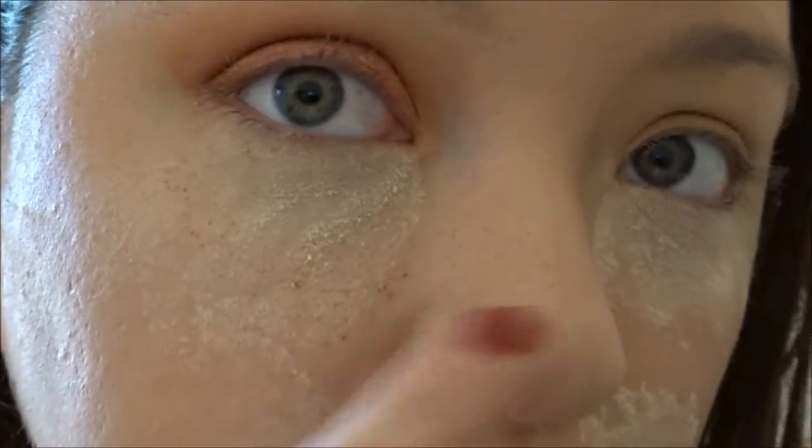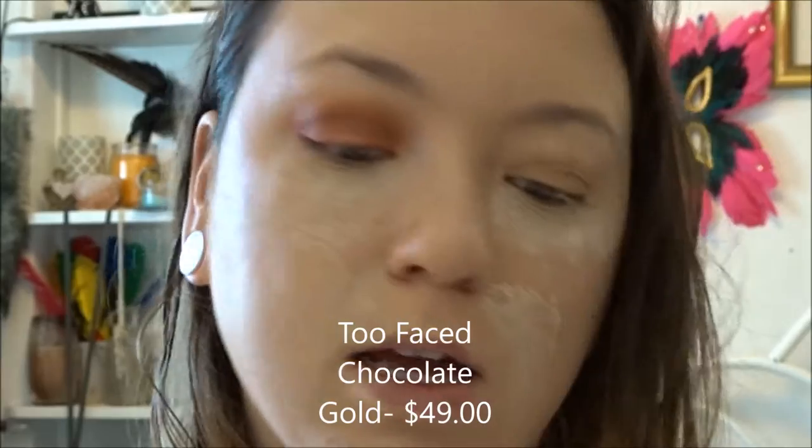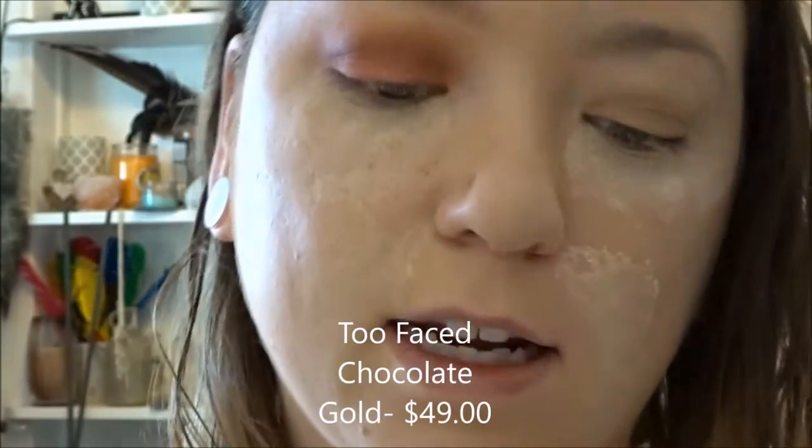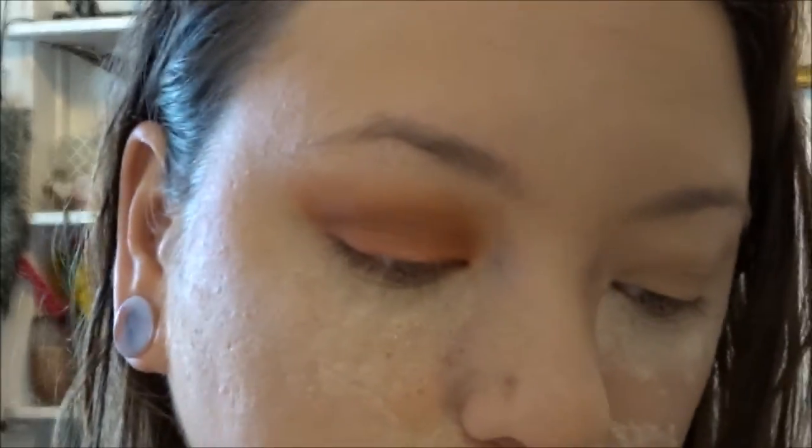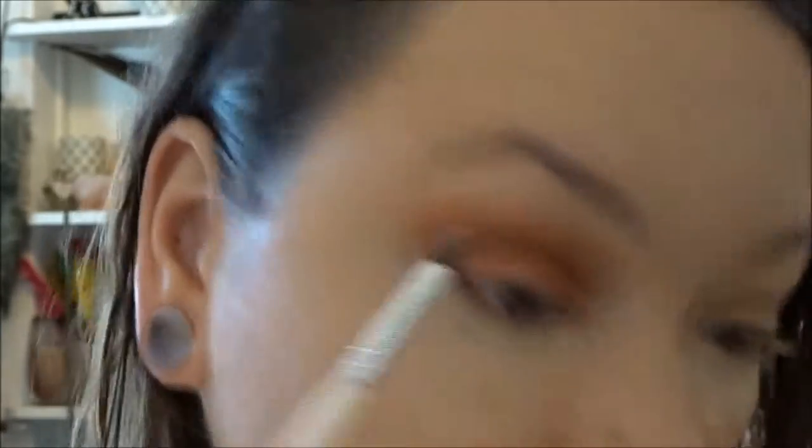I think this shade is actually very similar to a ColourPop shade that I have. Oh, there's a ton of fallout — that's crazy. Next I'm going to take a very tiny brush and go to a different palette. I'm going to my Too Faced Chocolate Gold palette and I am taking this shade to use as the inner corner and brow bone highlight, then blending that out with a clean blending brush.